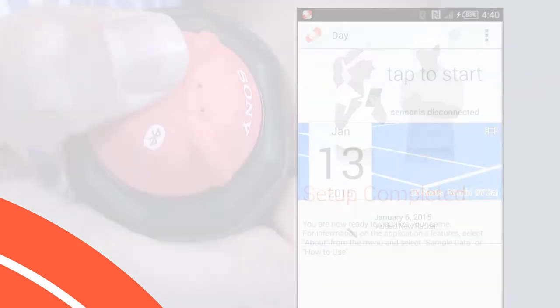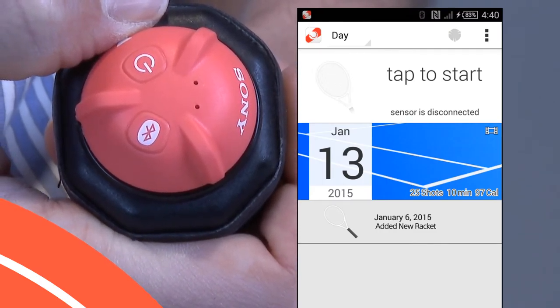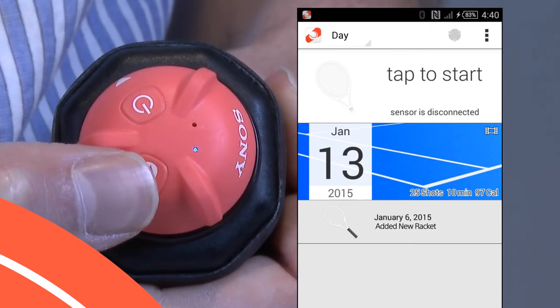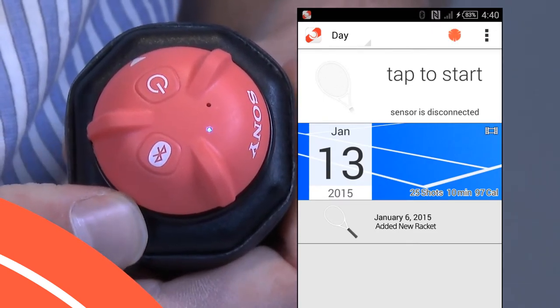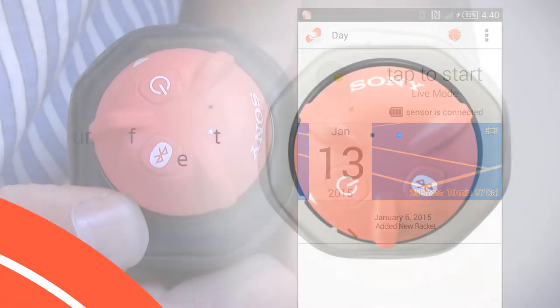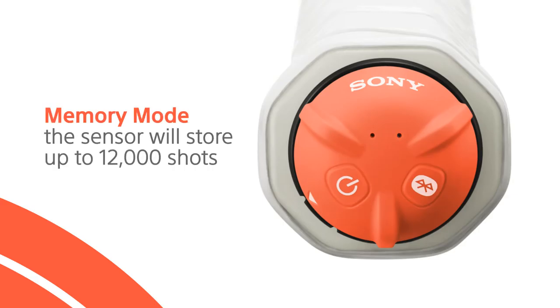That's it! The next time you go play, turn on your sensor, start the application, and press the Bluetooth button. Note the sensor icon turns red, indicating the sensor is paired — this enables you to use the live mode feature in the application. If you want, you can save battery power and turn off the Bluetooth connection. Shot data for 12,000 shots will be stored on the sensor in memory mode, and can be synced later to your smartphone or tablet.